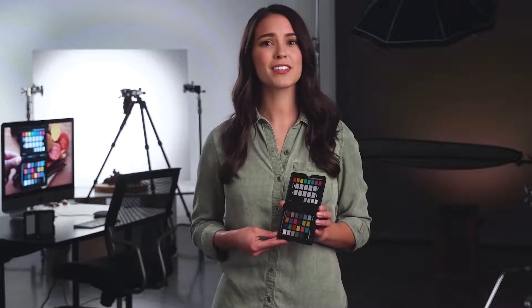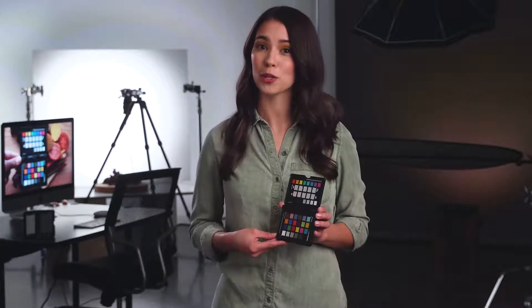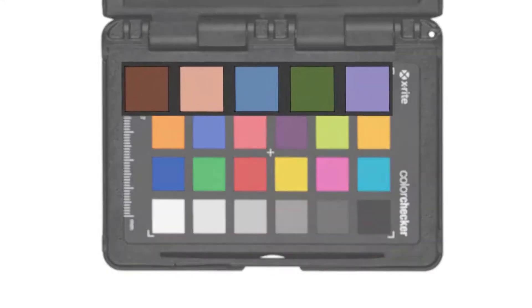Its tones have been chosen so that you can see how color corrections will affect the rest of your colors before you apply them. You have pure RGB, CMYK, and colors of nature such as sky blue, skin tones, and leaf green.